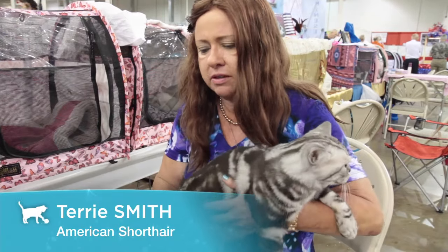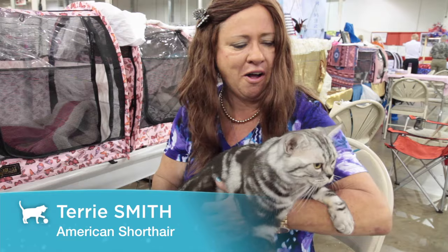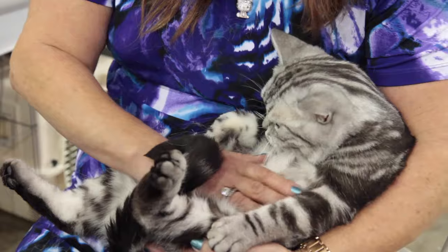He's about 12 pounds of a hunk of burning love, let's put it that way. He's just a doll. He really is. Even though they look fat, they're not. That's another reason why they're so solid.